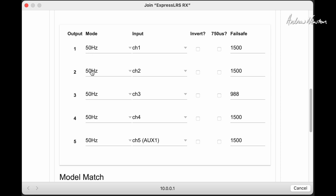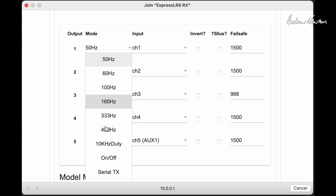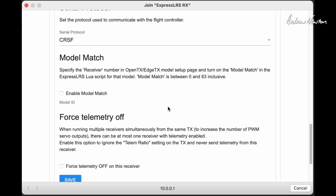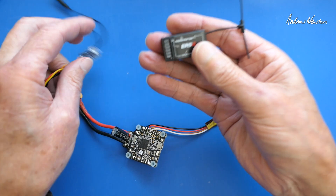If we click on the 50Hz option, it gives us all the different options. If we click on that for channel 2 — output 2 — you can see we get the choice of Serial TX down here. If you select Serial TX, it will automatically change channel 3 to Serial RX, and that's given us the option of using this receiver as a serial receiver. Scroll down, click Save, and that's done.